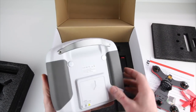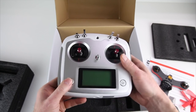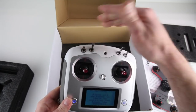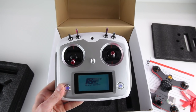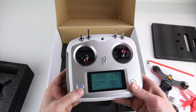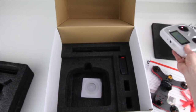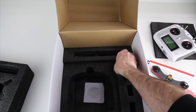This is the FS-i6S — it's FlySky. Hold both buttons down at the same time with all switches up — that's how you turn this one on. Throttle down and it should already be bound to the quad, so we're good to go. It takes four AA batteries in the back, which I already have in there. The little charger that comes with it does not charge a 4S battery, so don't try that.